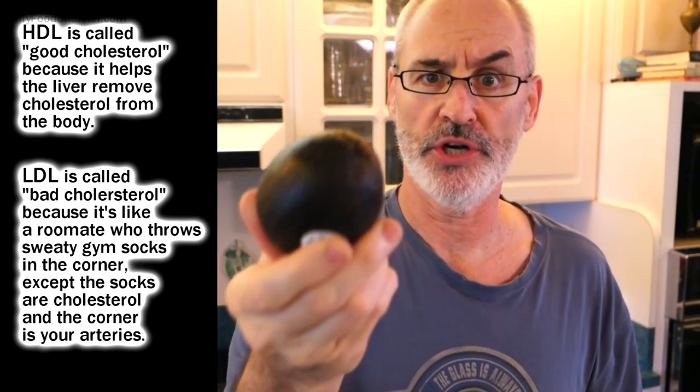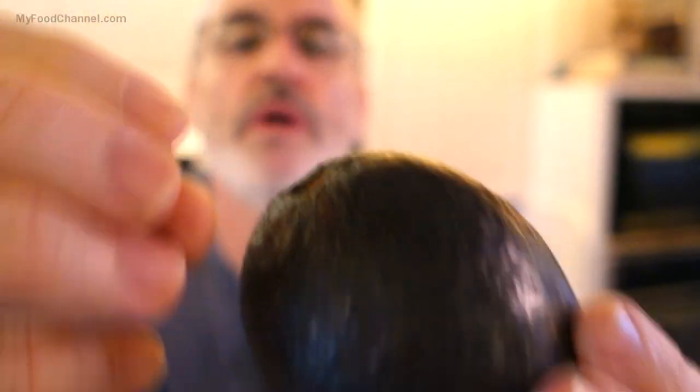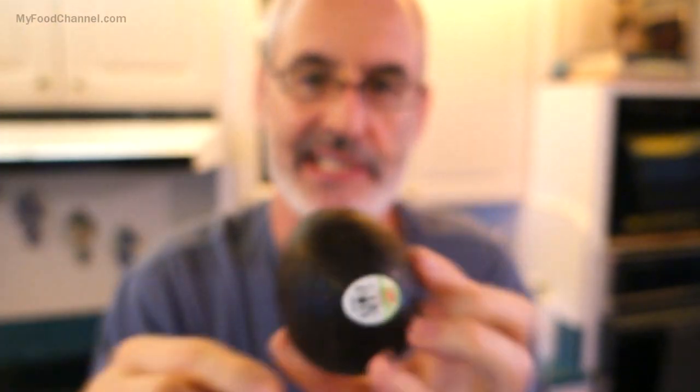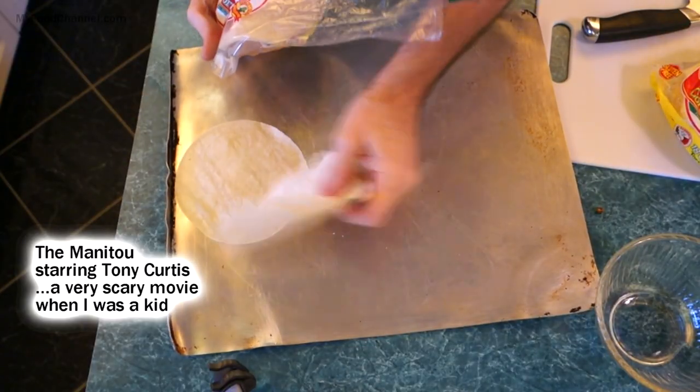When you buy avocados, get one with a little nubbin — the little stem tip on top. You want to make sure it's still in there when you buy it, because if it's not there, air can get in and spoil the avocado.